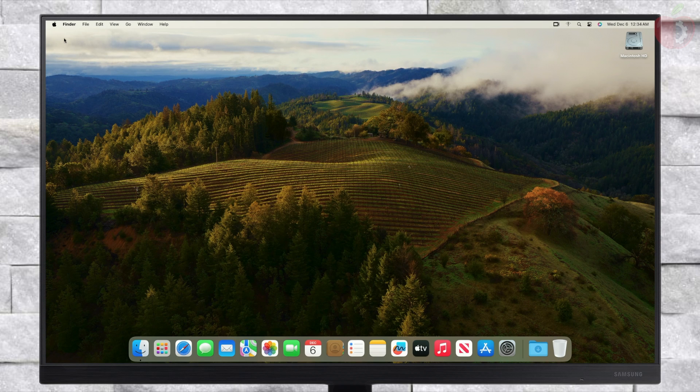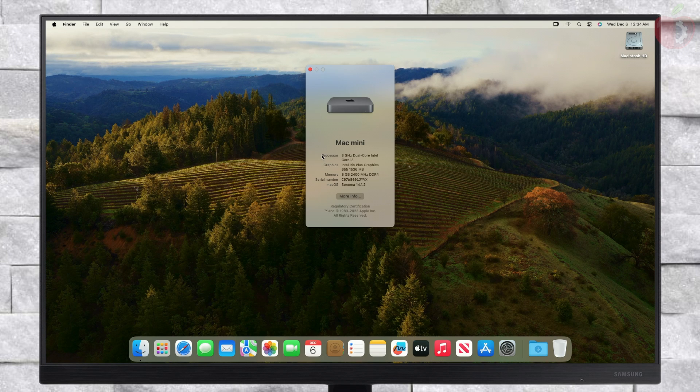Finally, everything is done, and as you can see, macOS Sonoma is running on Intel NUC. So that was it, hope it was useful.